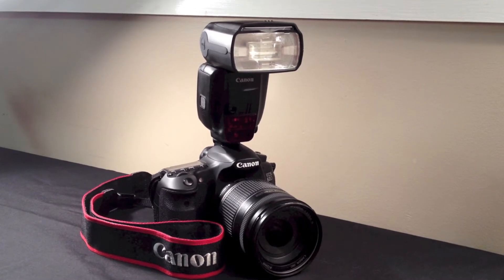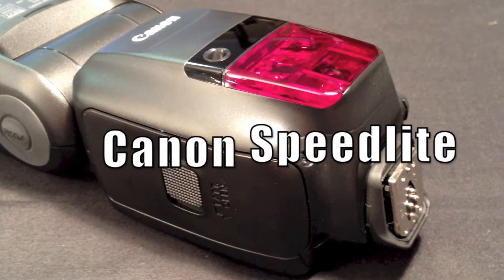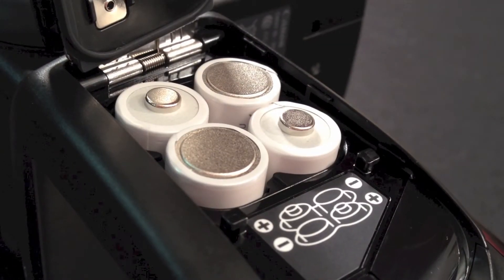G'day guys. I'm often asked what cost-effective batteries I recommend for a Canon Speedlite 600EX-RT for non-professional prosumer use.